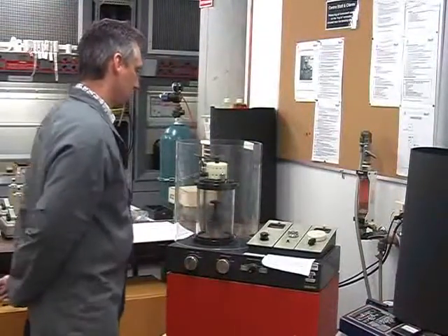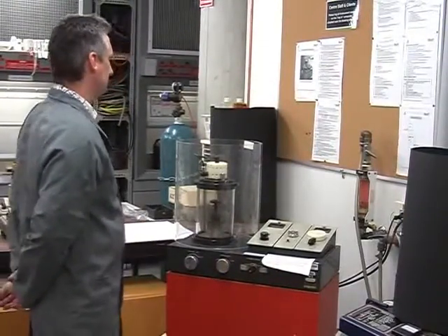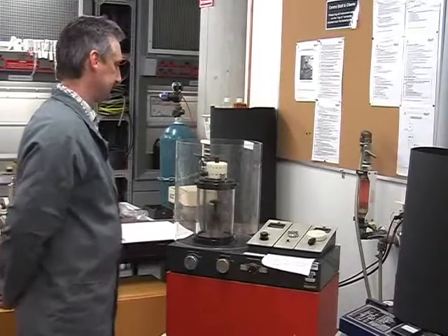Wait until the vacuum on the vacuum gauge reads less than 0.2 torr. This may take a few minutes, depending on the nature of the sample that you intend to coat.